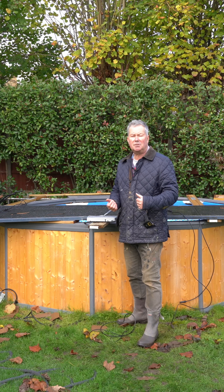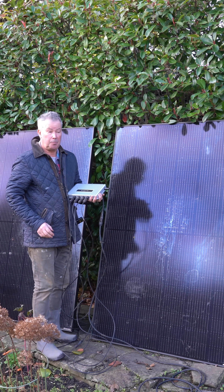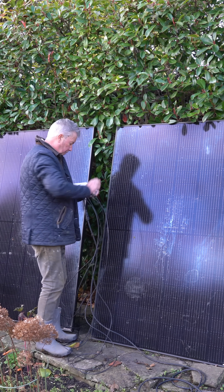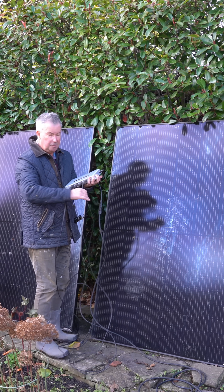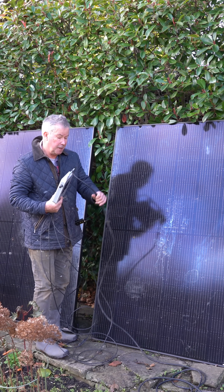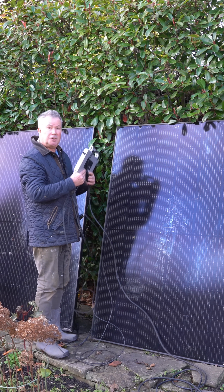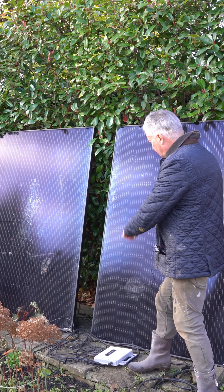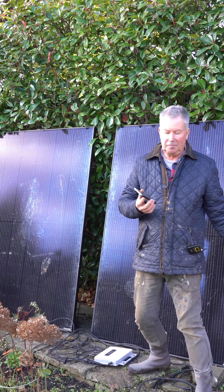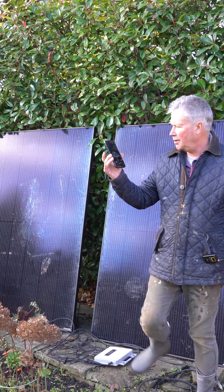Do you need permission to install this kit? No, you do not. So how easy is it to connect up? There are two DC cables from this panel and two from this panel — they plug in here and you can't get them the wrong way around. It's connected into the mains via this cable, which I've got plugged into an extension, and that's it — it's generating power now. Four cables from the panels, one cable to the mains, just plug it in, download the app, connect to the panels, which is simple, and there you are.